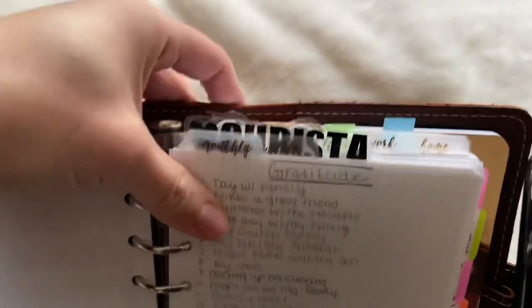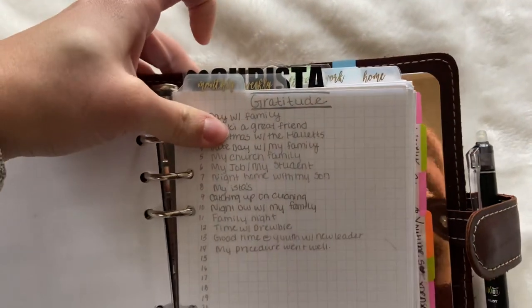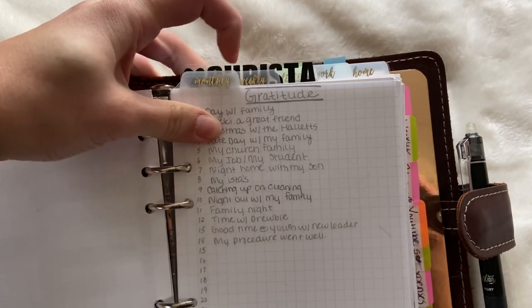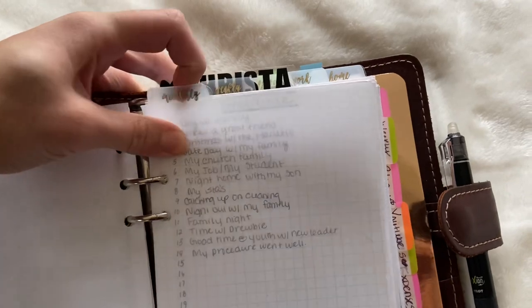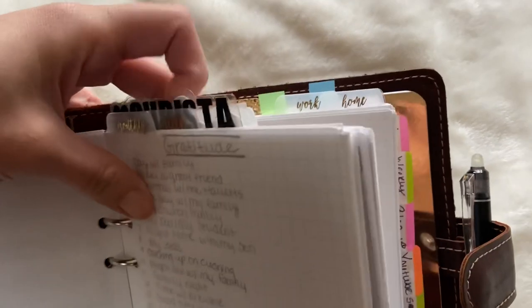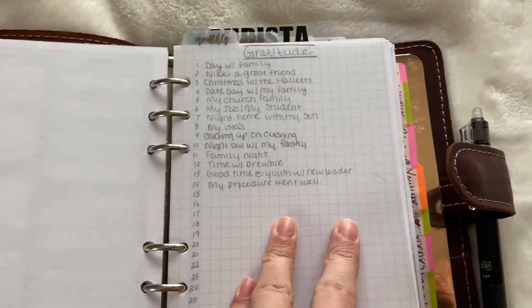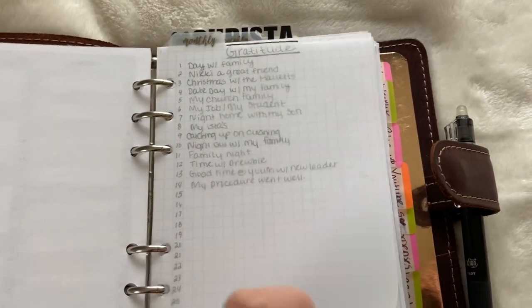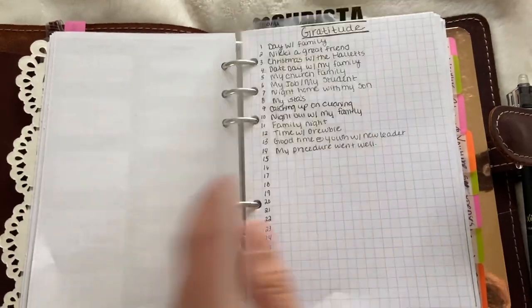These dividers — I'll link their shop down below — I love these dividers. You can get these little tabs separately. I just have monthly, weekly lists, work, and home. I got the clear ones because I'm just trying to go a little more simple in 2020 this year.